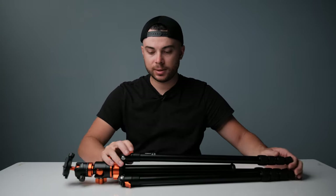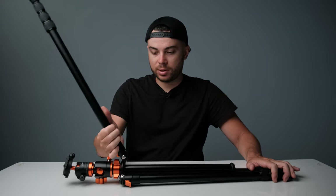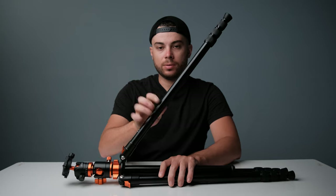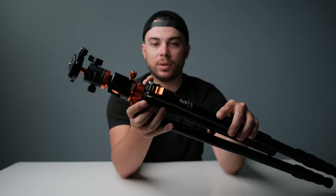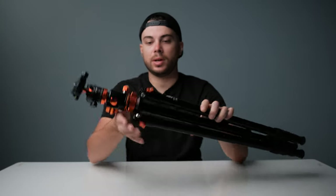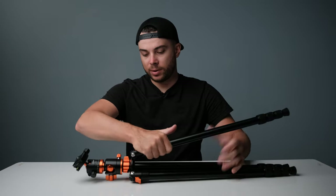Now let me show you the mechanism of the legs. You have levers here and basically three positions. This is how the levers look — everything is built out of aluminum, feels really sturdy and nice, and the mechanism itself also feels really smooth.